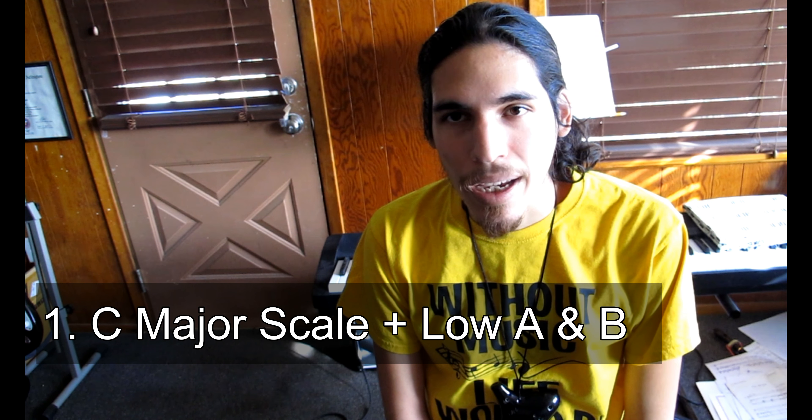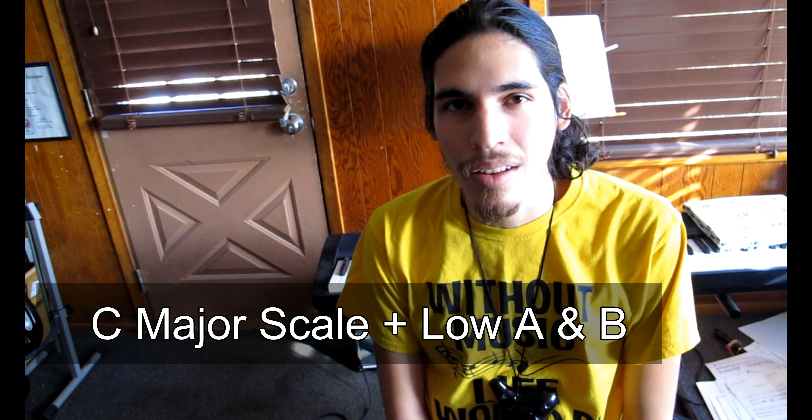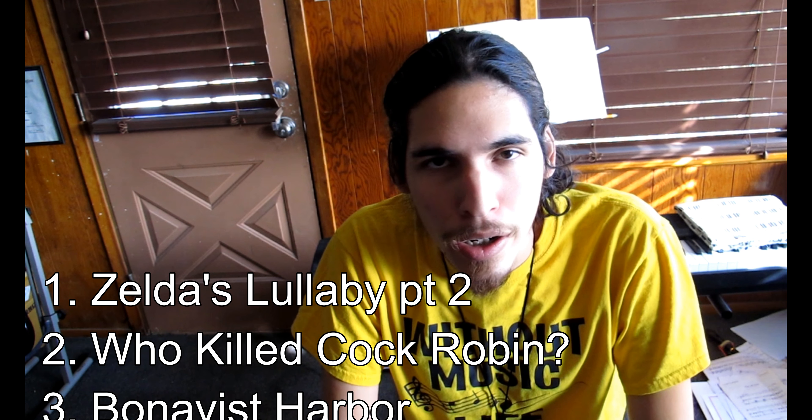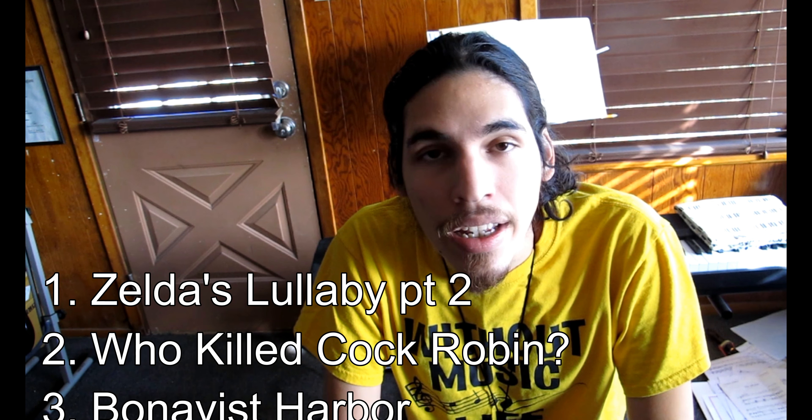This is lesson 4 of the How to Play the 12-Hole Ocarina Tutorial Series. In this lesson we will cover three things. One, the C major scale with two additional low notes covering the sub-hole. Two, the F major scale, a new scale that includes B-flat. And three, finally, three different songs: Part 2 of Zelda's Lullaby, Who Killed Cock Robin, and the Canadian Shanty Bonavis Harbor. Let's get started.